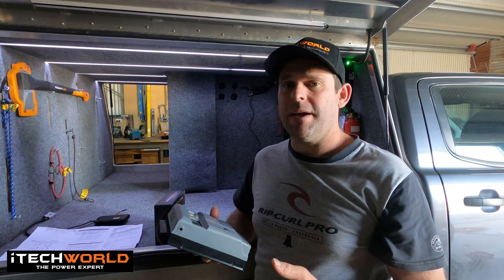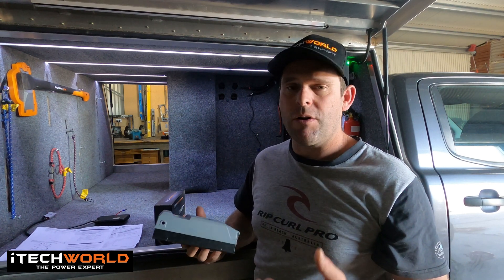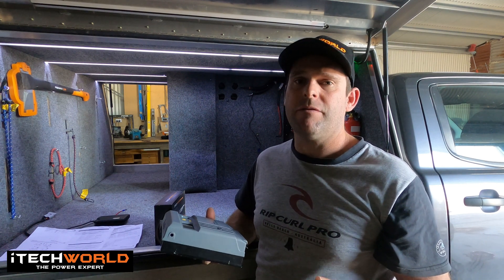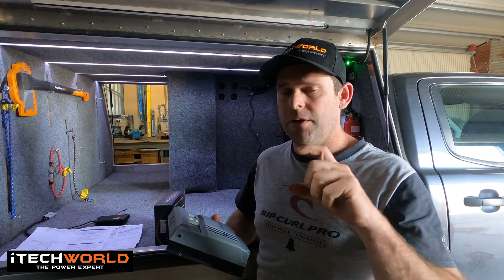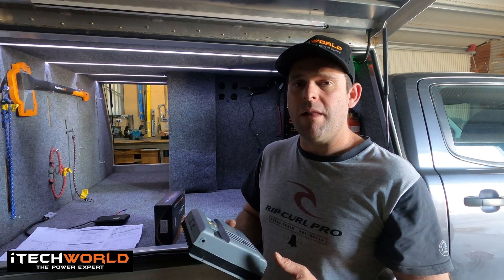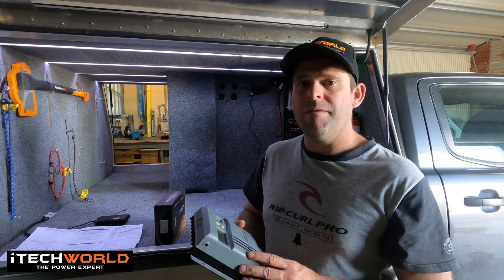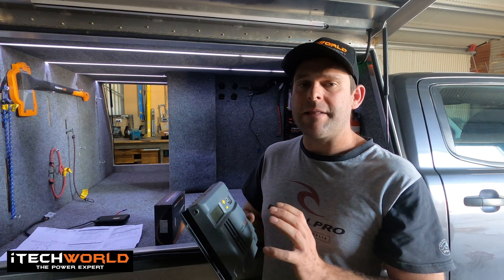To give you a bit of understanding, most of your fixed solar panels that you will get for your car or your caravan are around 24 Volts, and your house panels are around the 45 Volts open circuit. One thing you do want to make sure is that you don't have a solar panel with its own little regulator on the back of it, because it'll regulate the power down and it just won't be enough for this solar controller to recognise that it's plugged in. This solar controller is good for charging lead acid, lithium, and gel batteries. It's got all the charge profiles built into it, you simply choose your charge profile and then away it goes, and it does all the analytics itself.